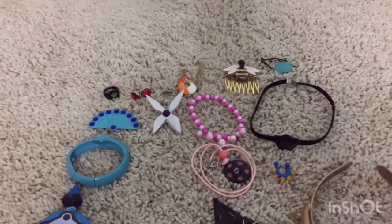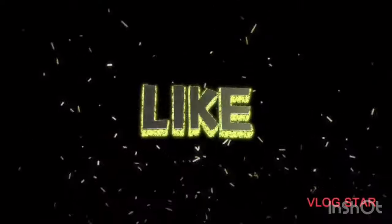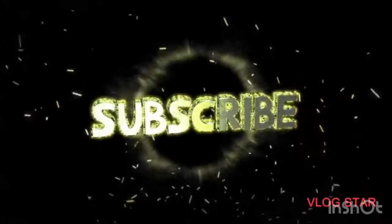Now I'm going to put them all back in the Miraculous box. That was the end of the video — I hope you guys enjoyed. If you did, subscribe and smash that like button. Peace out — I'll see you next time. Bye!